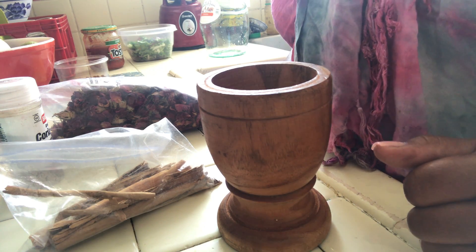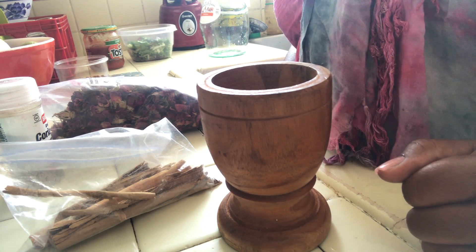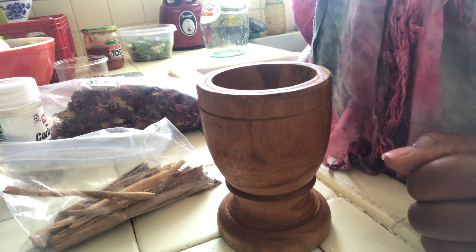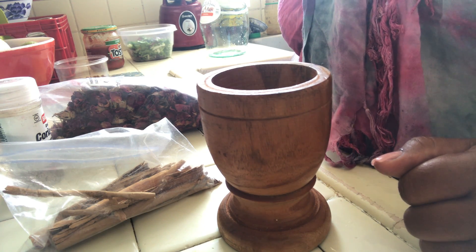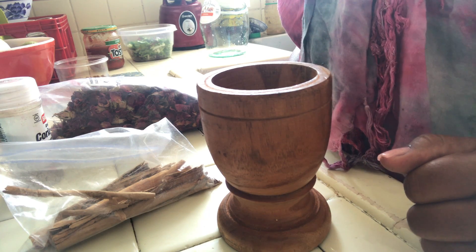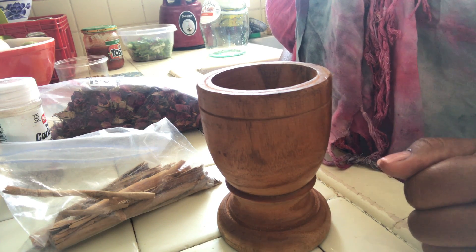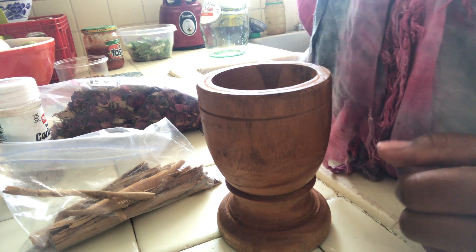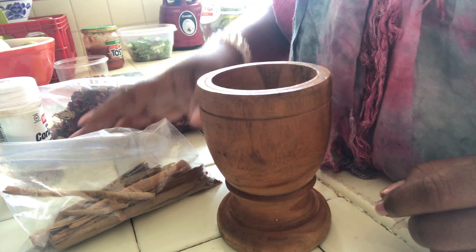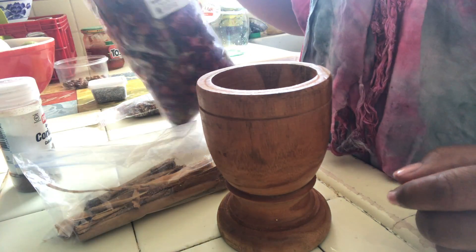This can be used to draw a specific person to you, or it can be used as a general love drawing. I'm first going to show you how to make it, then talk about a few different ways it can be used and some optional additives to tweak the formula to your specific desire. What we have here is a combination of herbs.